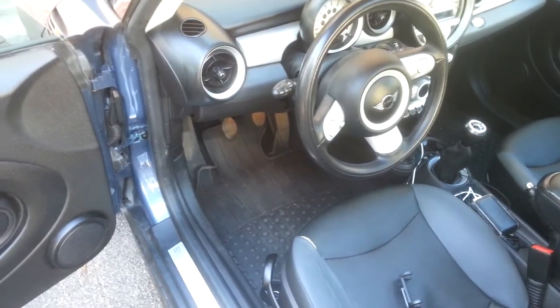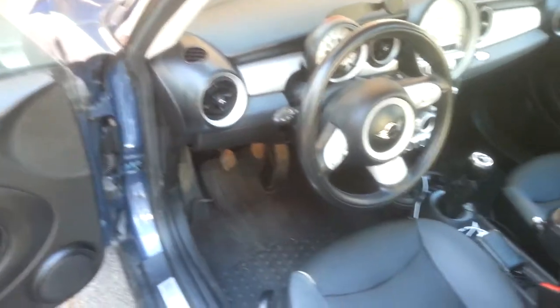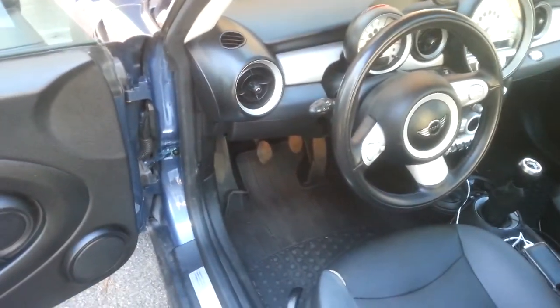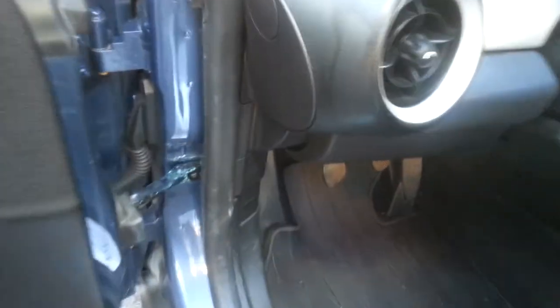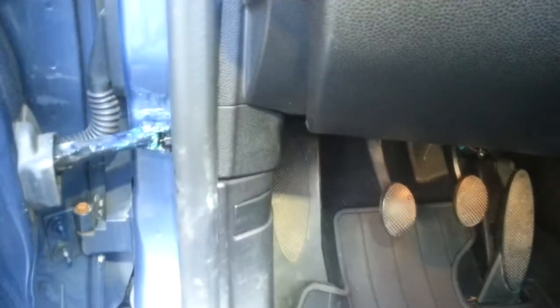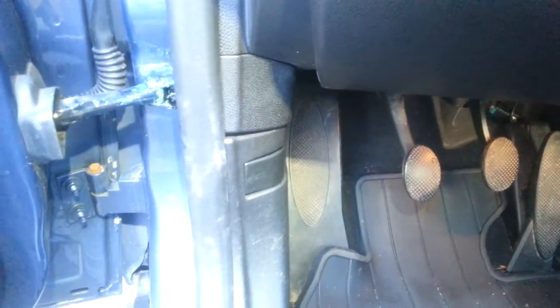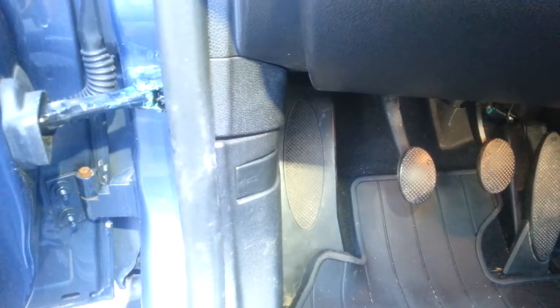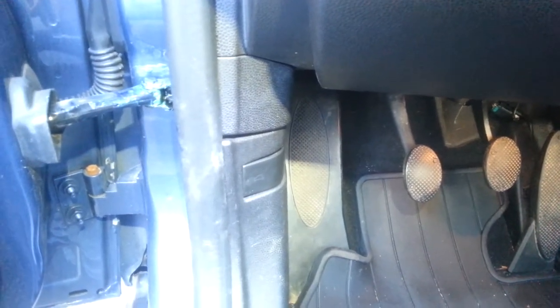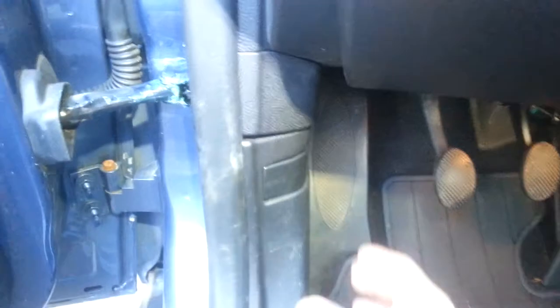I'm back here working on my 2009 Mini Cooper. I decided to change the engine filter and when I went to pull the release, the hood would not pop. Apparently these Mini Coopers are known for the latch seizing up in the engine. I already fixed it but I'm going to show you what I did and how I knew what was happening.